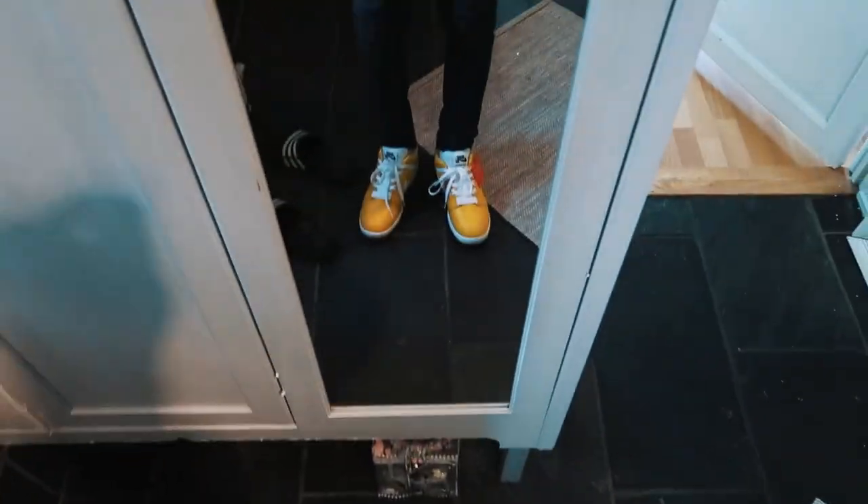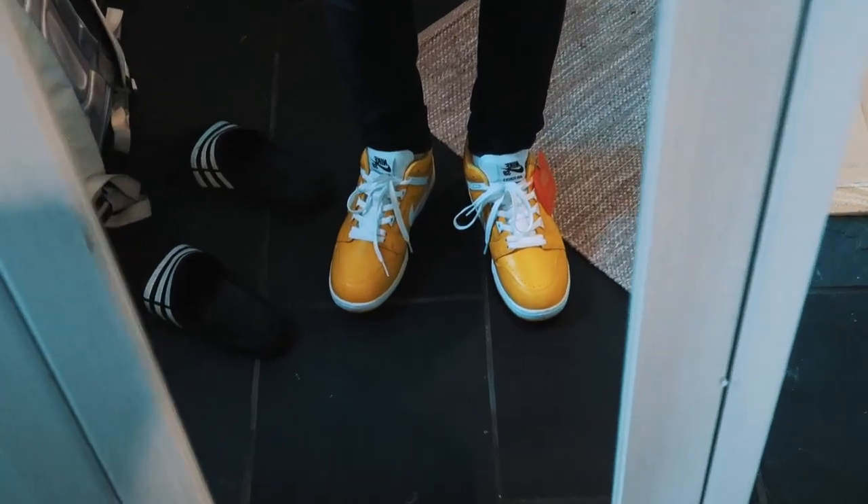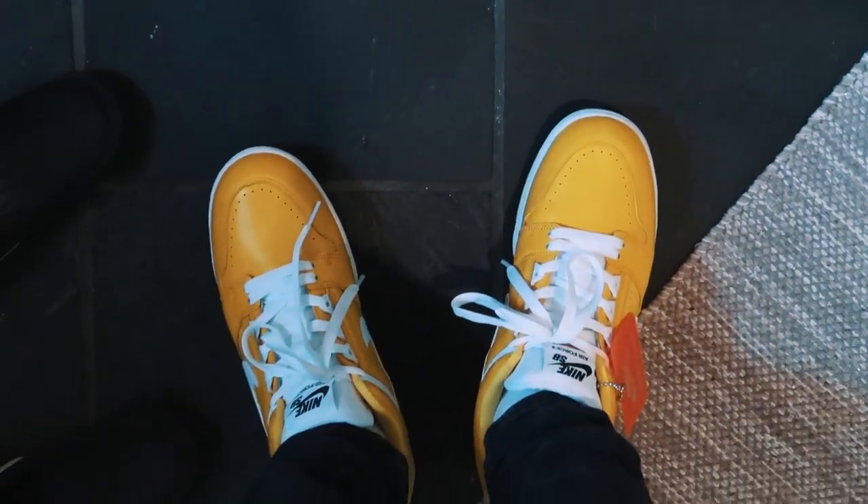These are how they look. I like them to be honest — I can see myself using these. You do notice them though; they take a lot of attention. They're dope. I might keep them, or I could choose to resell them and get a lot more money than I paid for them.